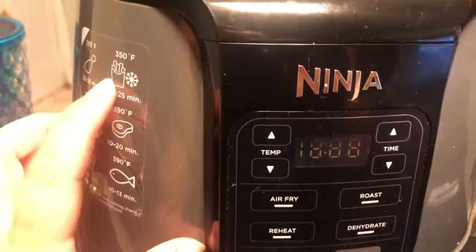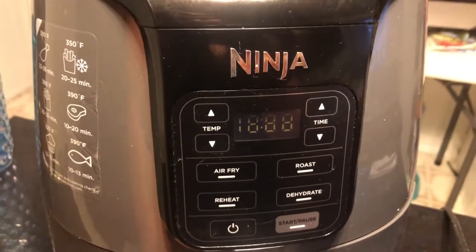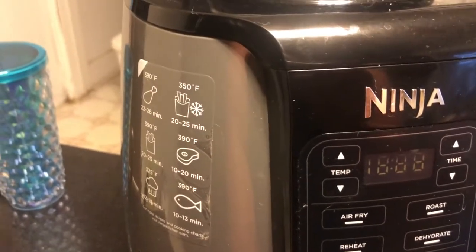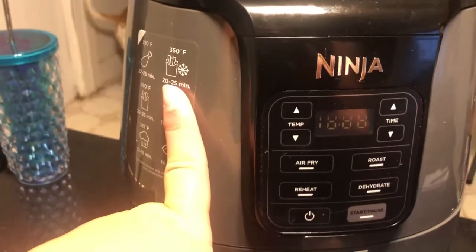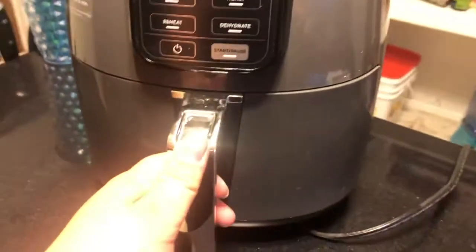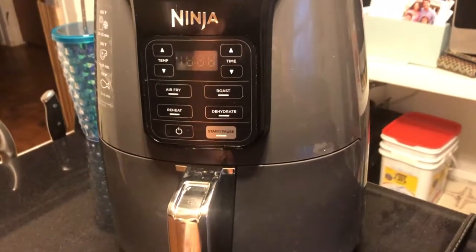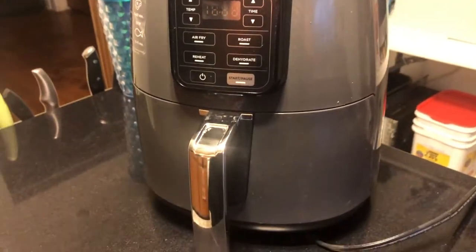Another nice thing is that you can use it to reheat french fries. How many of you buy french fries for your kids and don't use them all up? With this, you can easily reheat them. They're not as good as fresh, but they're definitely edible and better than trying to do them in your regular oven where they typically just burn. It takes two to three minutes depending on how many you have — just toss them halfway through and they're good to go. You can reheat your chicken nuggets and french fries from your kids' Happy Meal and save yourself a few bucks. The air fryer is the last thing I have to share with you today.